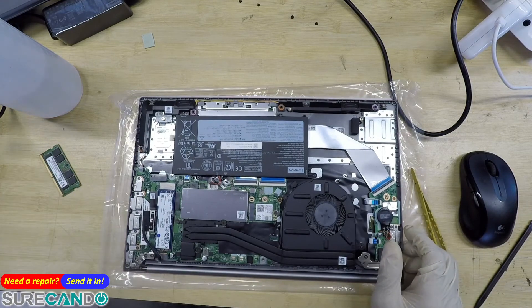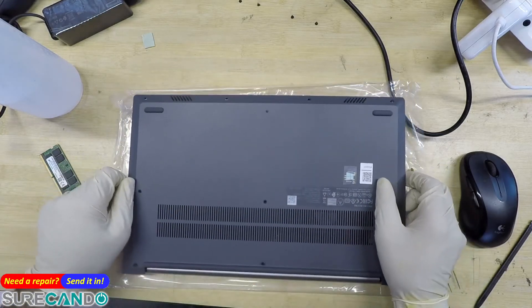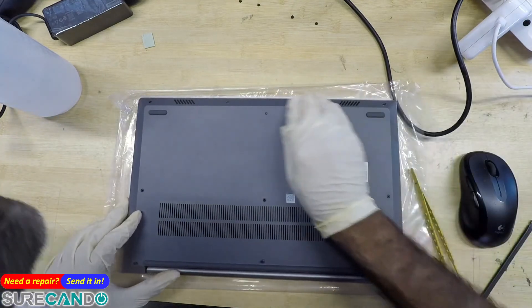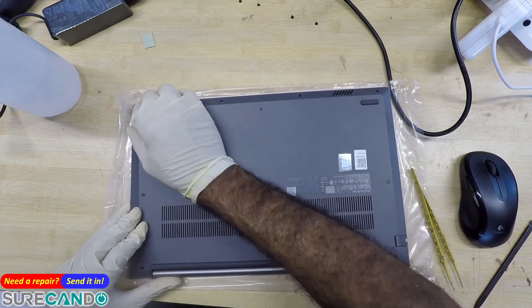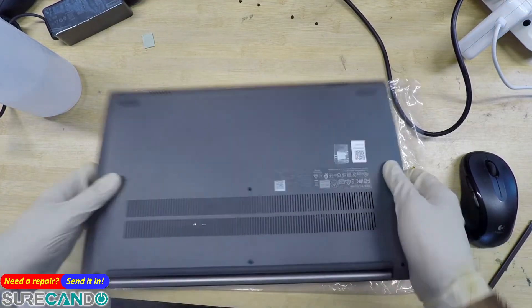So far so good. We have to see if the system is happy with the changes.